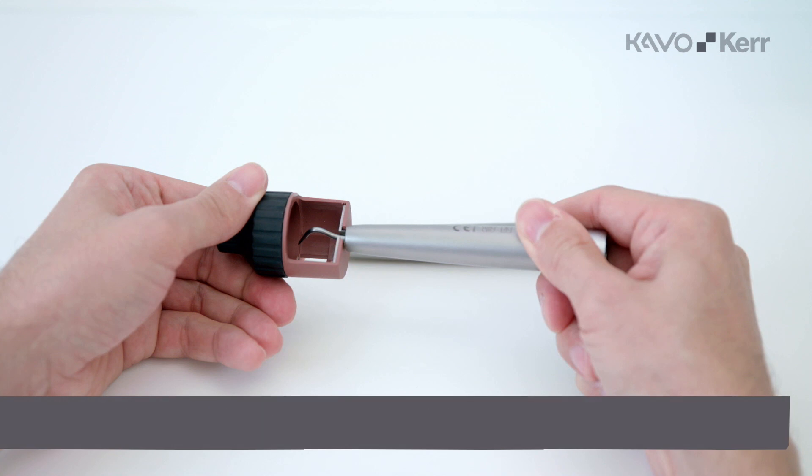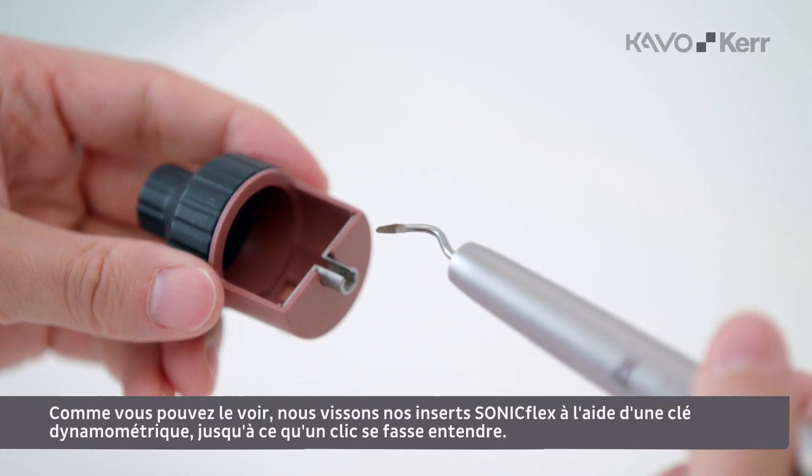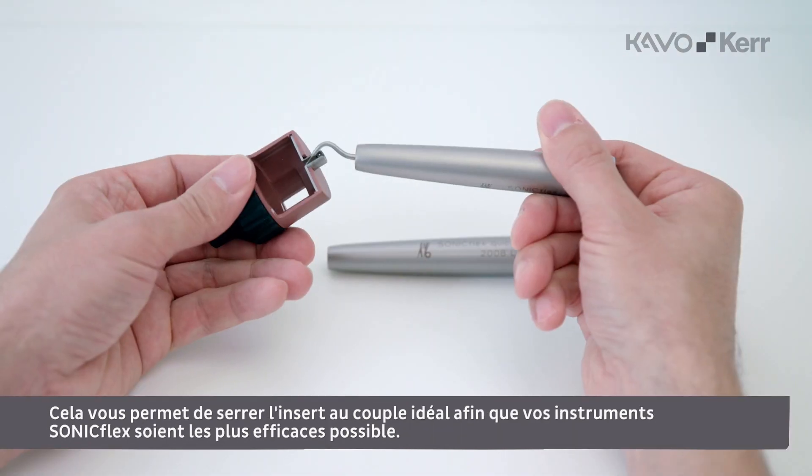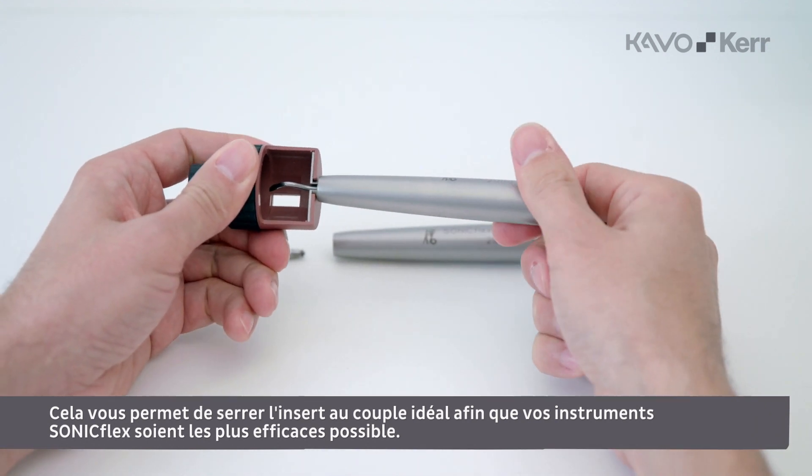As you can see, we mount our Soniflex tip with a torque wrench until you hear a click. This enables you to tighten the tip at the ideal torque, whereby you will achieve the best efficiency of your Soniflex instruments.